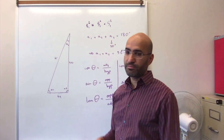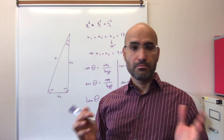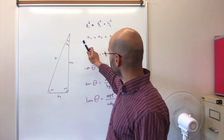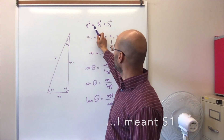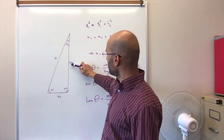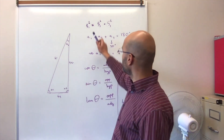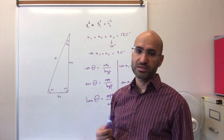There are some basic rules we can follow to help us relate these angles and the sides. The first law is called the Pythagorean law. It basically makes a relationship between the length of each side of a right angle triangle. S1 is the hypotenuse, so if I take the square of the hypotenuse, it must be equal to the sum of the squares of the two other sides. So S1 squared is equal to S2 squared plus S3 squared.